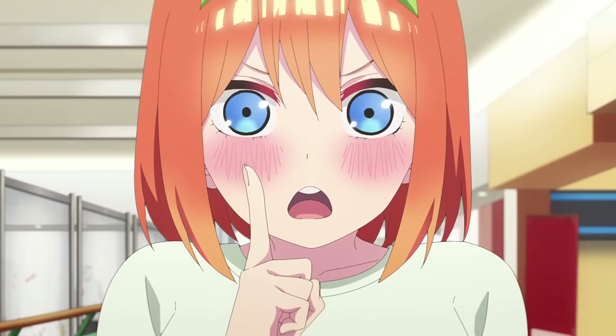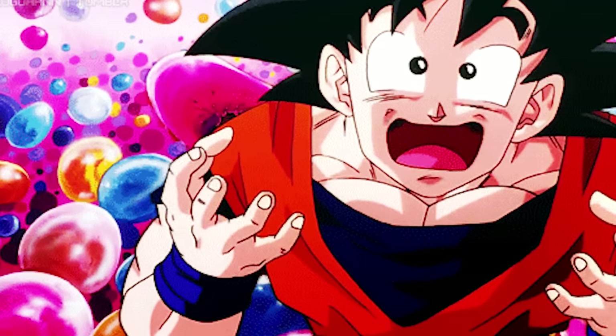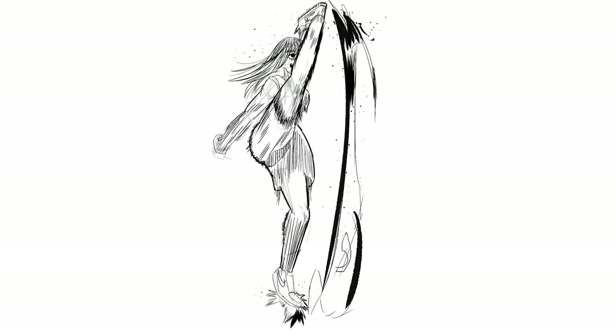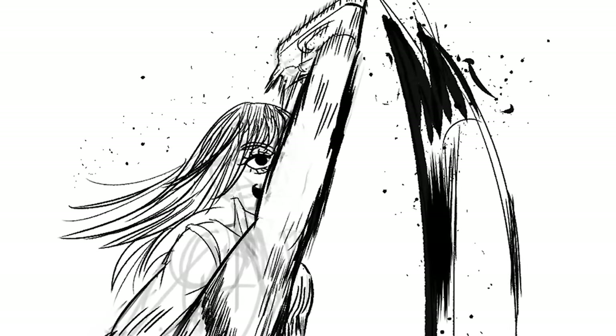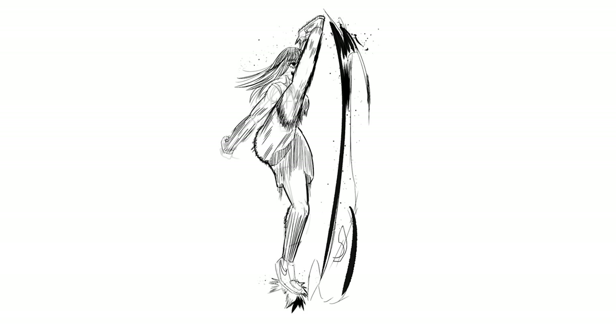I'm about to do take two, but now I knew not to go crazy with the little splinters. Take two's finished and here's a second action pose — this is looking so much better. I did not think it was gonna end up like this. I put some thicker lines towards the impact. I think my favorite part is the fire — the fire that doesn't look like fire — but yeah, I think this looks great.